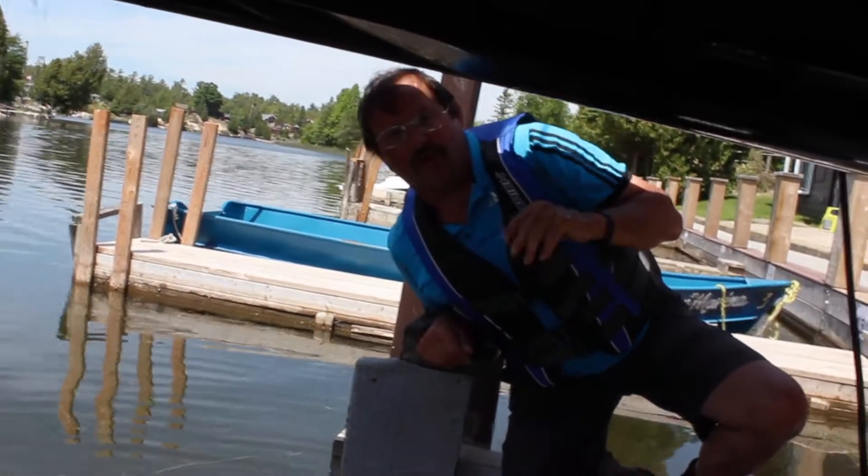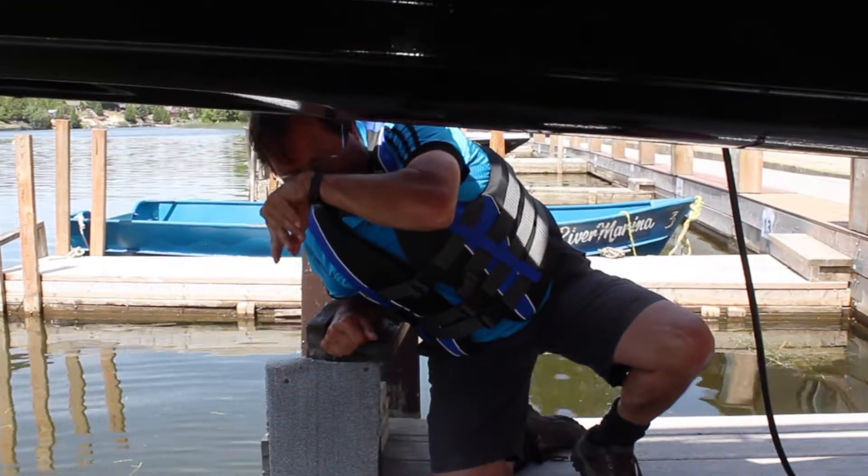If anything gets blocking that, what you have to do is shut the boat off, get off at the back, come around to the side, reach in, grab everything that's in there, and pull it out. Once you have it out, climb up from the back again.